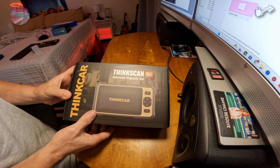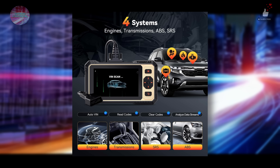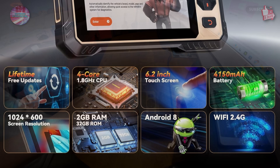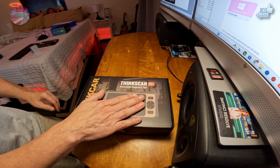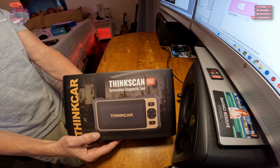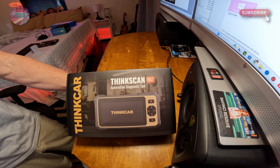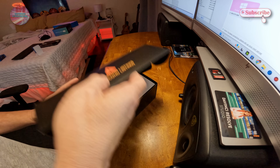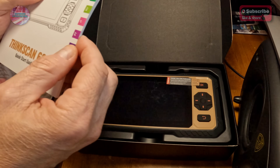It can read real-time data — voltage, RPM, and other live parameters. Upgraded hardware includes a quad-core 1.8 GHz CPU, 6.2-inch 1024×600 touchscreen, 2 GB RAM, 32 GB storage, Android 8, and 2.4 GHz Wi-Fi. It's compatible with 140 different vehicle brands, supports FCA Auto Auth, CAN FD protocol, 28 languages, and works with anything 1996 or newer. Let's go ahead and get it out of the box so we can start charging it.